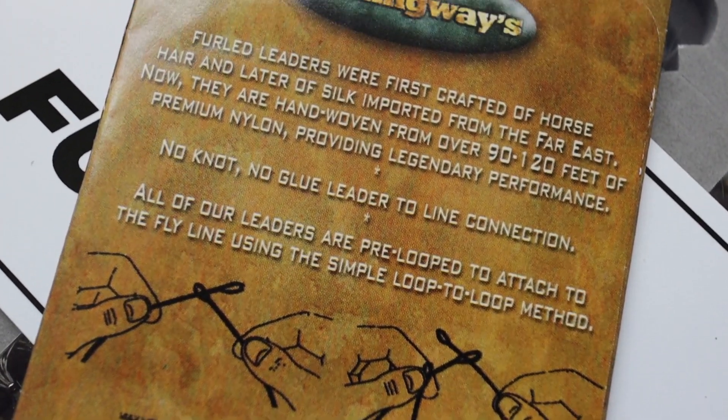Another area where my dry fly setup moves away from convention is leaders and tippets. I almost never use a standard shop-bought nine-foot leader — it's very rare I'd even use a standard 12-foot leader with a dry fly outfit. First and foremost, I just don't think it helps with presentation, particularly with smaller flies. I want to put as much distance between the fly line and the fly as I physically can while still turning over accurately. Most fish aren't spooked by leader and tippet, but I find most fish are terrified of fly line.